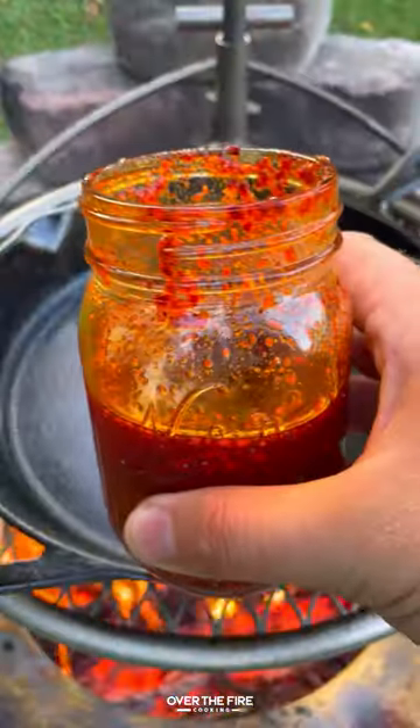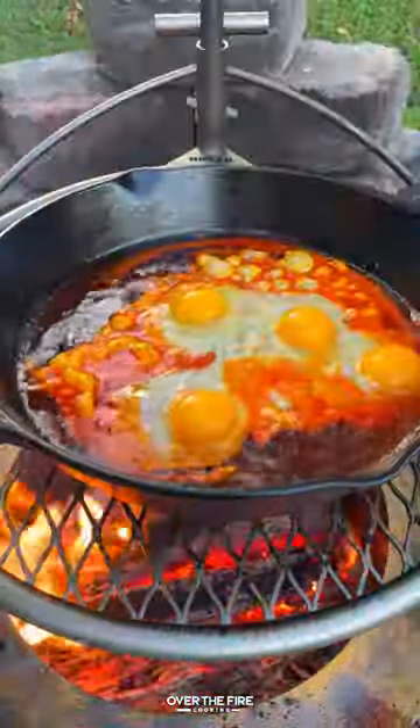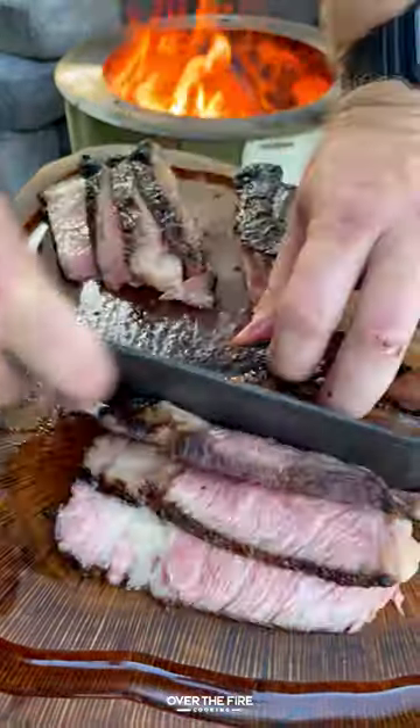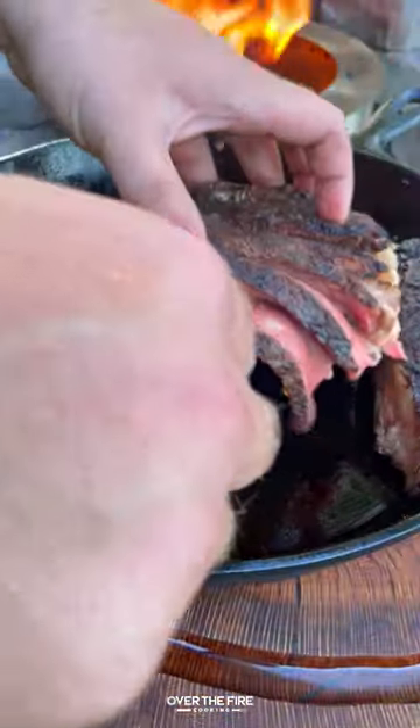Grilling up the steaks until 120 internal. I'm going to then add some of that chili oil to a skillet, frying up the eggs, slice up the steak and serve it with their fried chili oil eggs.